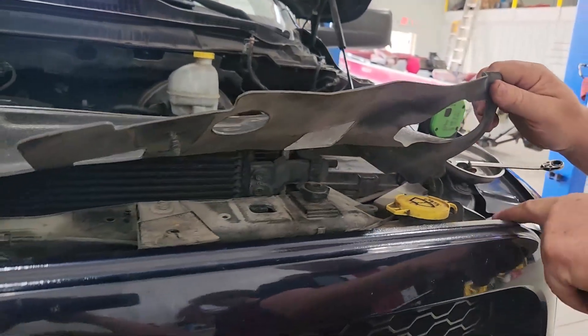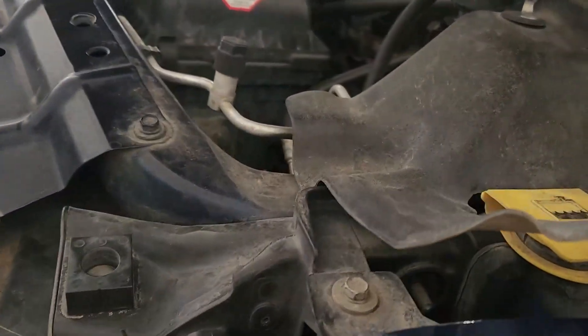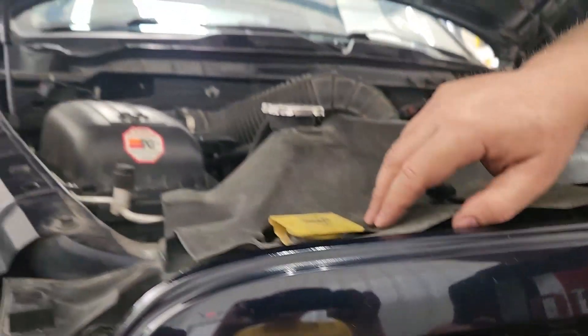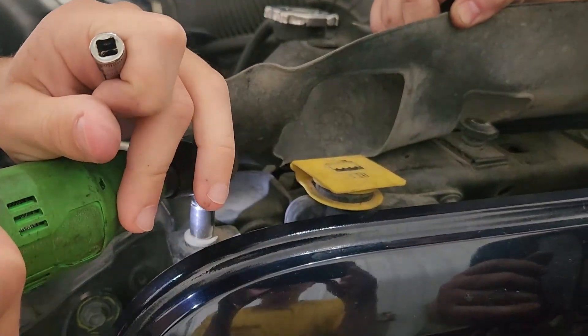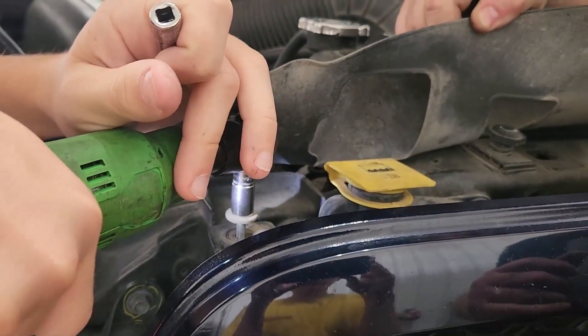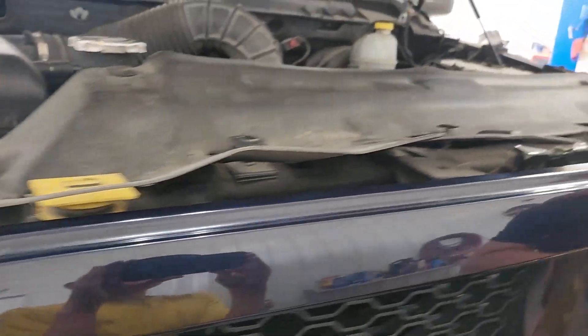Once you take these bolts out, I'll show you how to get this grill out. It doesn't take anything to get it out. You want to make sure you're careful with it though, because it's just plastic and it's going to break and snap if you don't do it right. It's going to cost you another grill or a trip to the junkyard. So pull these bolts out.